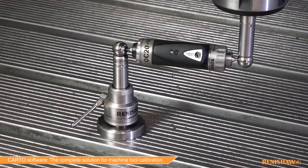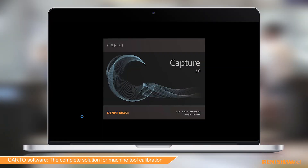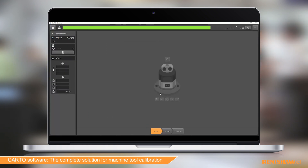With Renishaw's industry-leading calibration and diagnostics tools, it's possible to make informed decisions about preventative and remedial maintenance quickly. Using Carto software, capturing and analyzing data about your machine tool has never been easier.